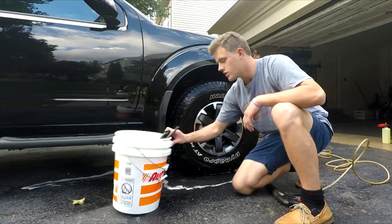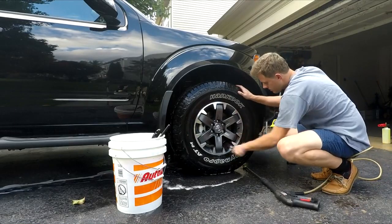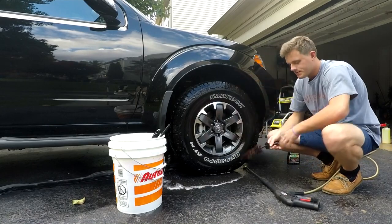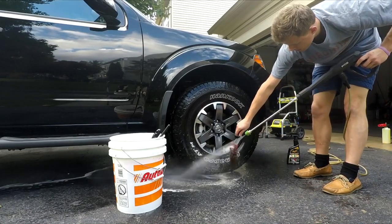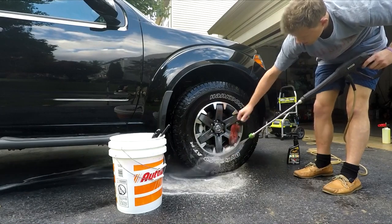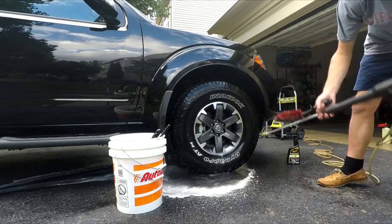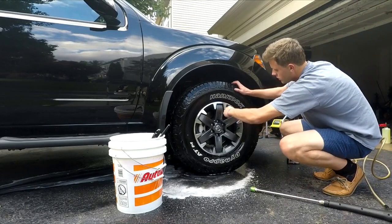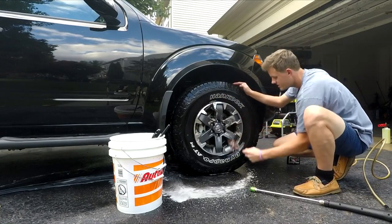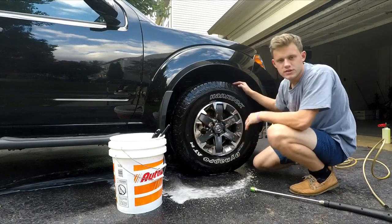I had a slight issue — I forgot to turn on the hose, so I'm going to go back in there and get the very back of the wheel again. But it does an amazing job. The wheel cleaner just eats through everything — oh my god, that is awesome.